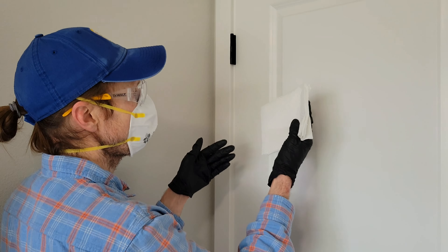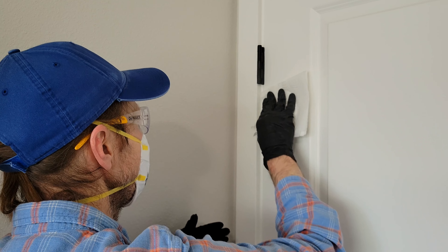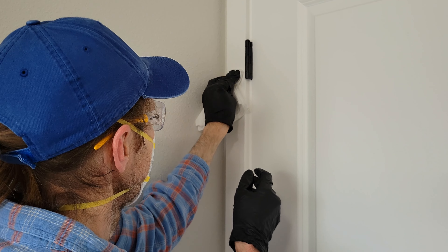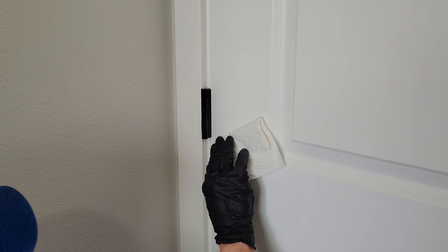Now I have some dry, clean paper towels and I'm just going to dry up the areas where I was cleaning. Just be careful and take your time because of pinch points.